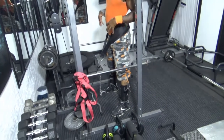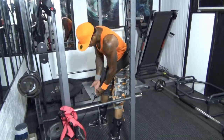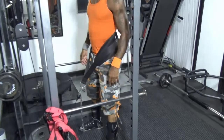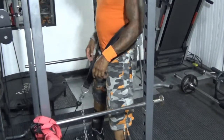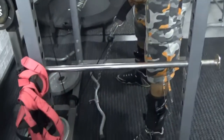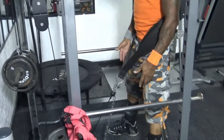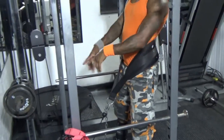You will first get the belt with the chain — the weighted belt. This is actually used for doing pull-ups and dips. You'll put the strap around, hook the weights to the end of the chain, but I'm hooking it to the cable.